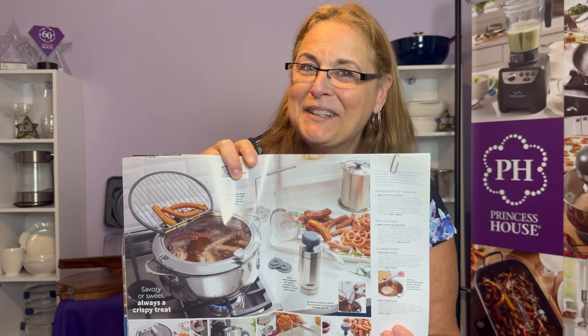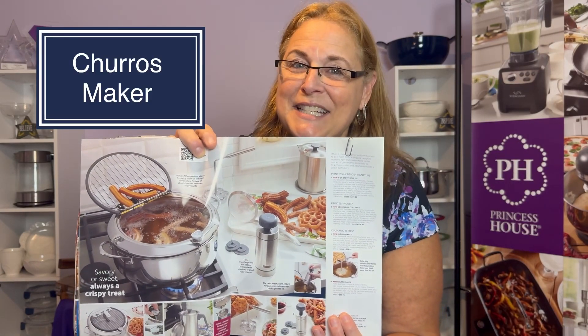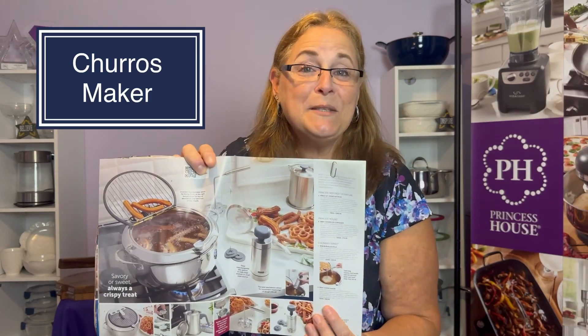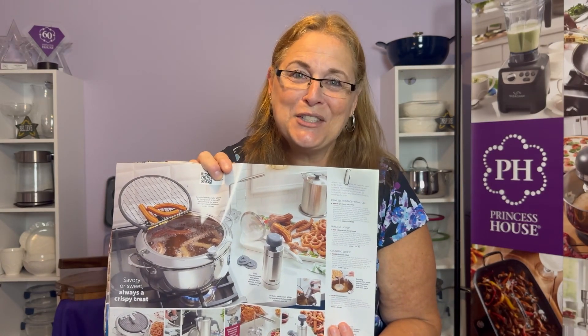We also have a churros maker — it's stainless steel and includes three different disks for different sizes. All of the parts are removable for cleaning, and the twist mechanism makes it easy to release in the oil. I can't wait to get mine — I'm so excited to try it out.